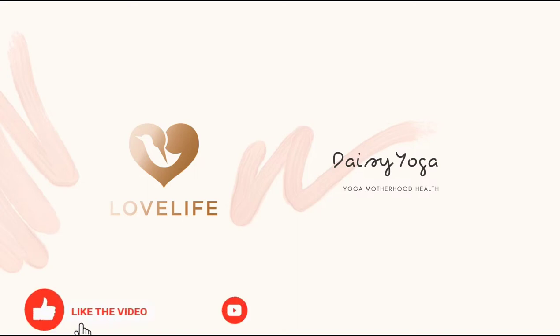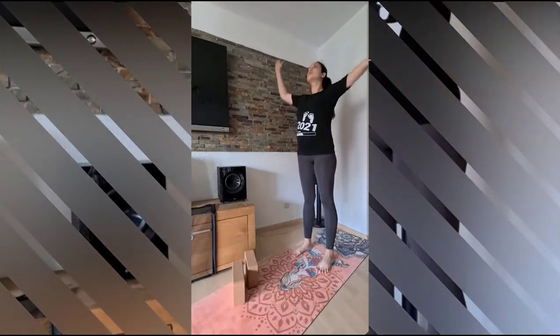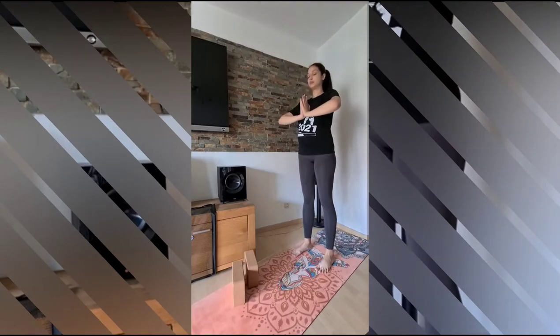Hi everyone and welcome to Desi Yoga. Today we are starting with week 36 of our prenatal yoga challenge.